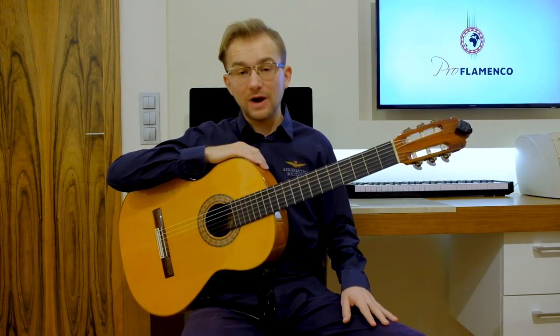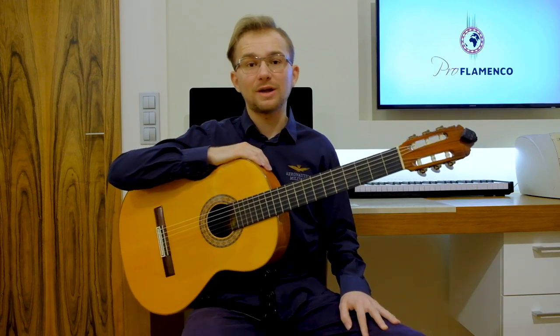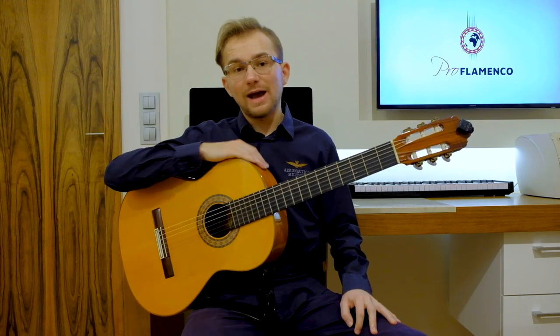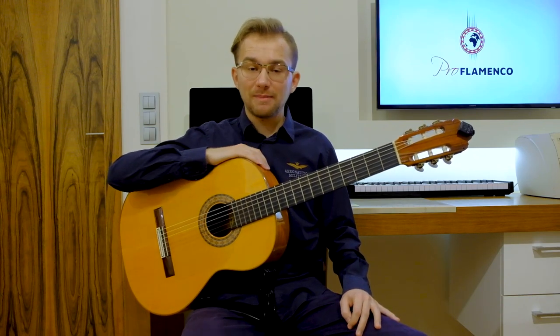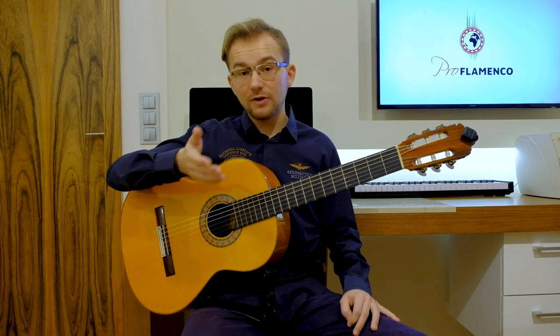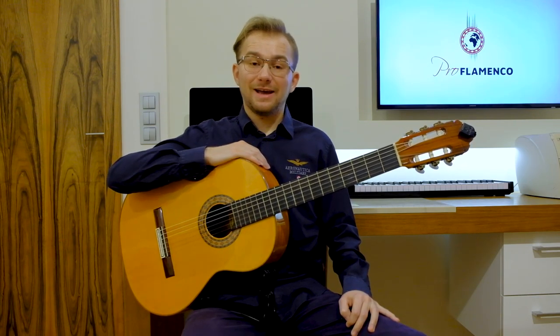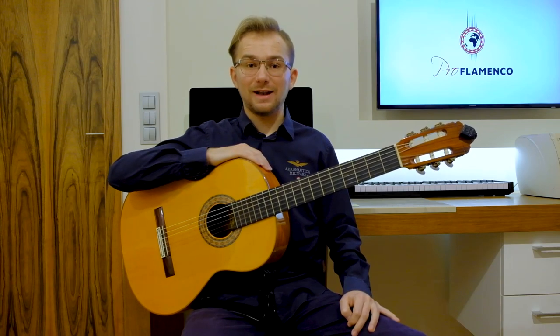I would like to thank you very much for every support and for every help to keep my channel growing and to keep me posting my flamenco guitar lessons — free flamenco guitar lessons for you regularly. So once again, thank you very much. And now let's start with the lesson.